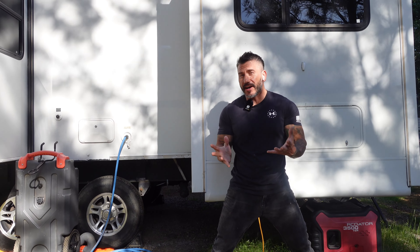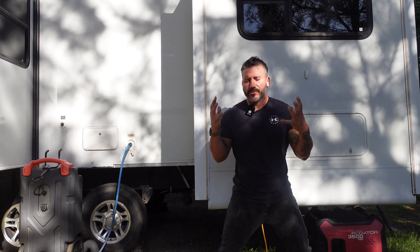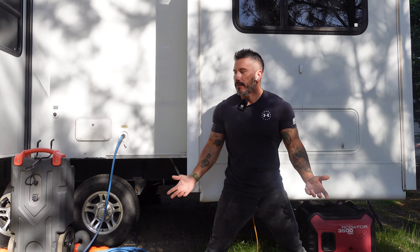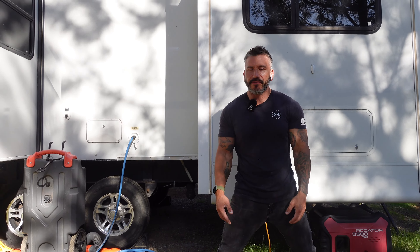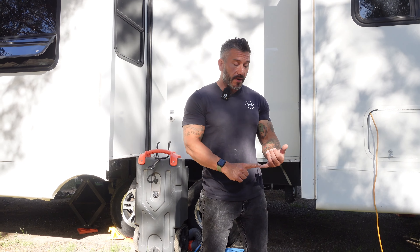What's up guys? So we just got a Gozney Rockbox pizza oven. I've been scrounging the internet watching hundreds of videos looking at different brands of these pizza ovens, and we finally found one. We just decided to go big and get Gozney, like one of the best, because we gotta have the best on the road. So we're gonna do an unboxing.